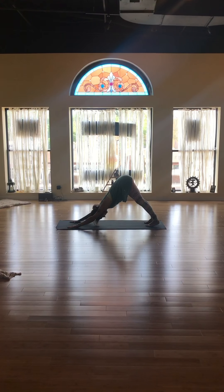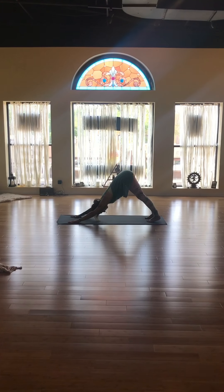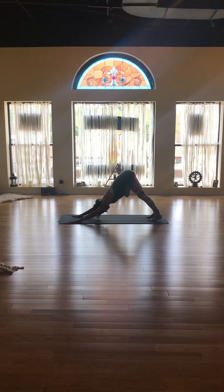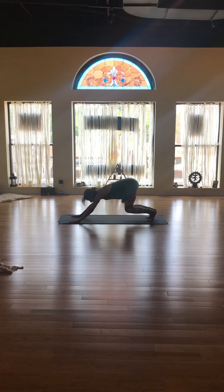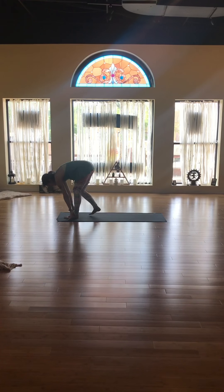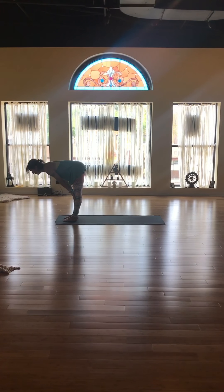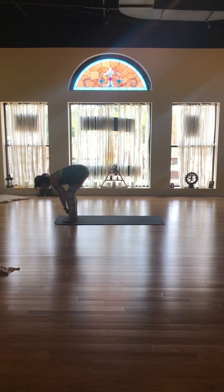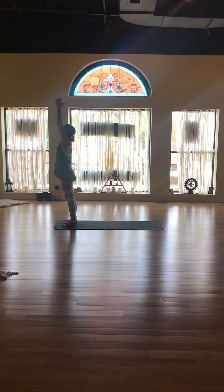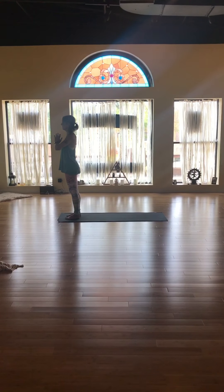Take three big breaths here — deep belly breaths. Bend the knees, look between your hands, hop or walk to the front of the mat. Forward fold, come to halfway lift, forward fold once again. Scoop the air up to the sky; your hands meet together. Draw the energy down to heart center.